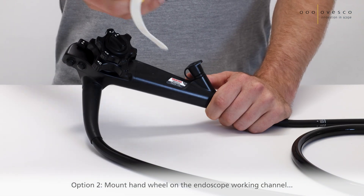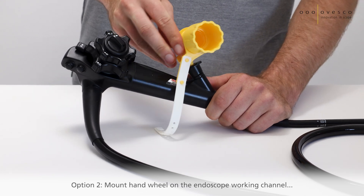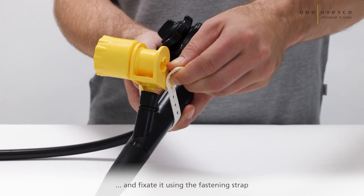Option 2: Mount the handwheel on the endoscope working channel and fixate it using the fastening strap.